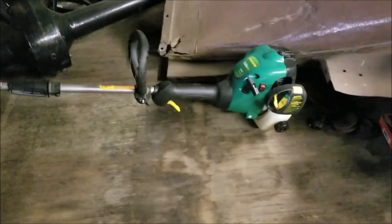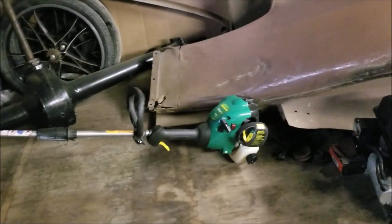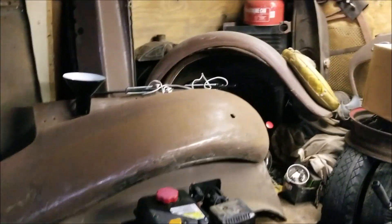I also got this Homelite weed whacker — it works good. Free scores! And some more of my Model A parts.